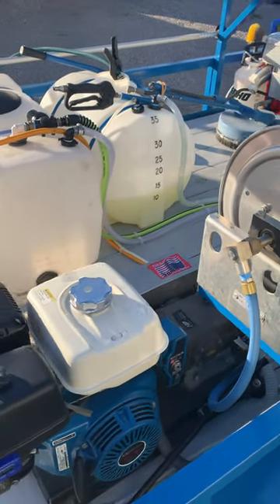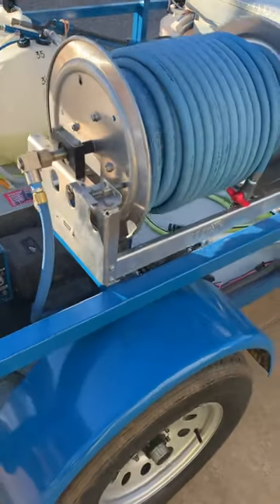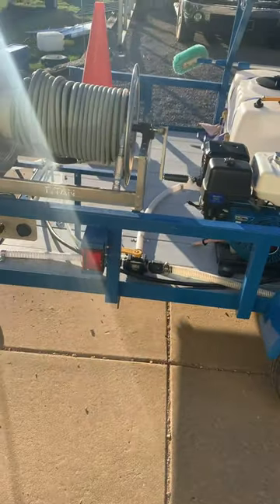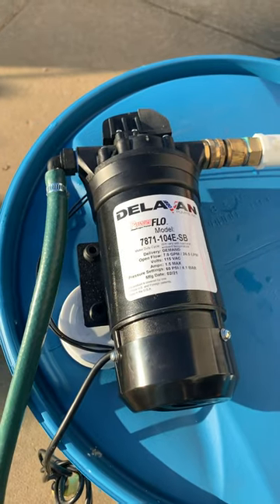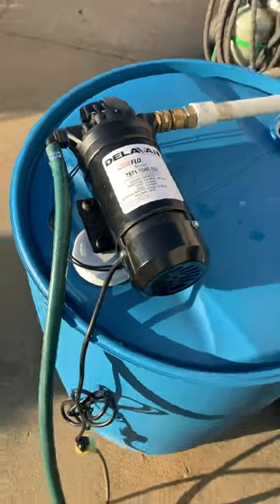This definitely beats using the 12-volt on the trailer. At least this way I can mount it to my old system where I reel my hose up on my 55-gallon drum. Once again, give Absolute Chemical a call and get you one of these. I'll keep you posted on how it does over the next coming months. Wash on, guys!